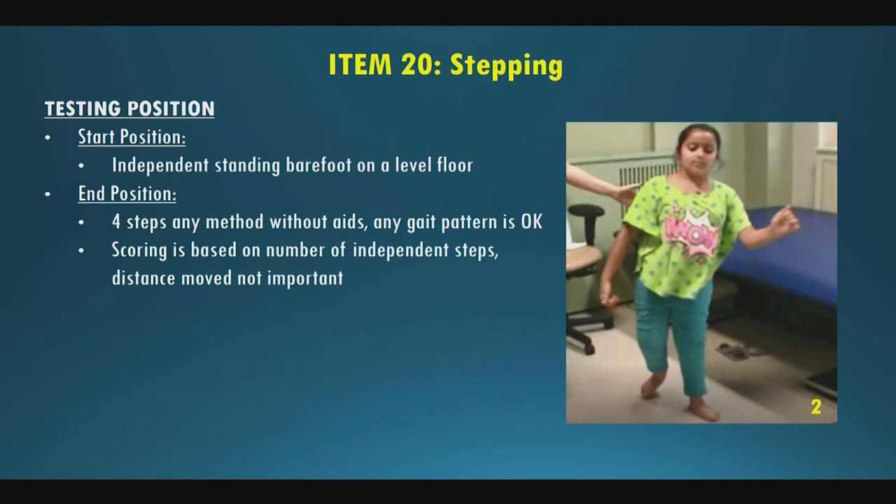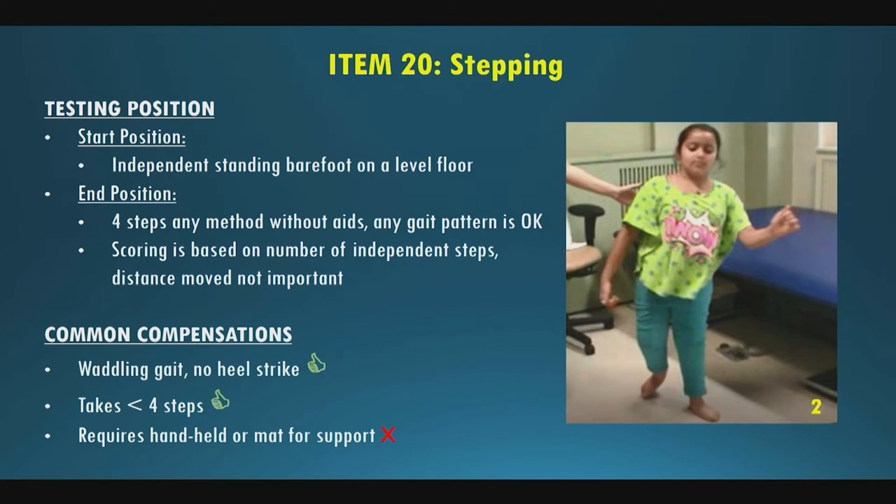Item twenty is stepping. Starting position is independent standing on the floor, barefoot on a level floor. End position is taking four or more steps without any aids. Scoring is based on number of independent steps regardless of distance — even little baby steps count. Common compensations include walking on toes, waddling gait, or asymmetrical gait due to scoliosis — all acceptable. Taking four or more steps scores a two; two or more steps scores a one; needing to hold onto something scores a zero.